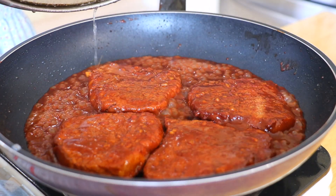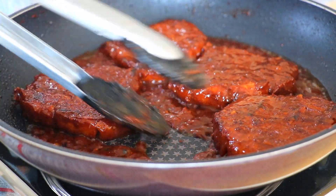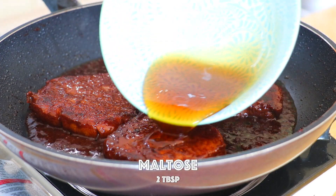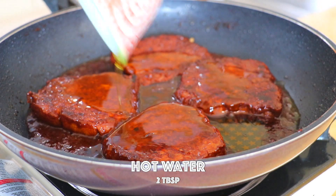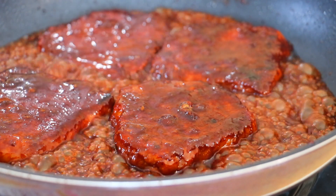Over high heat, uncover the lid to reduce the sauce. The internal temperature of the pork should be 165 degrees Fahrenheit or 74 degrees Celsius. Then pour in the maltose glaze — 2 tablespoons of maltose mixed with 2 tablespoons of hot water. You can also replace it with honey. Cook for 30 seconds until the sauce is nice and sticky.